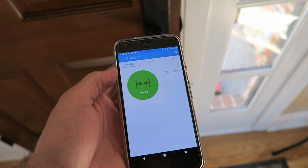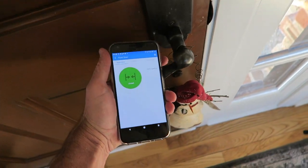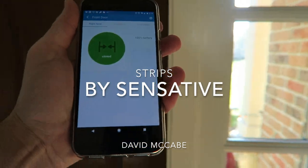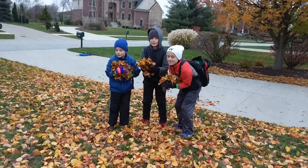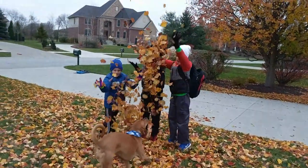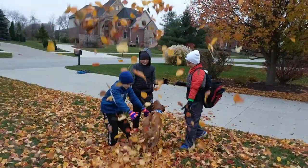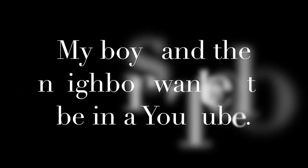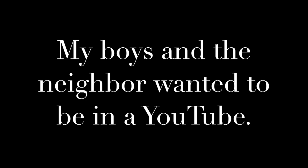Now isn't this better? You can't even see it up there, but in SmartThings it shows as closed. Let's open it — and it's open. That's awesome.